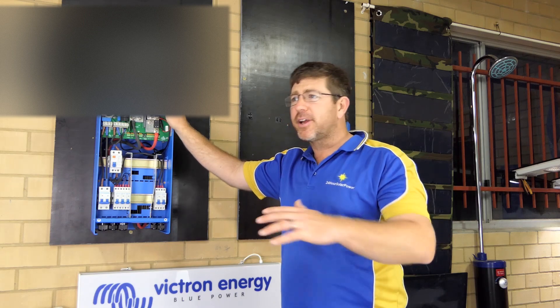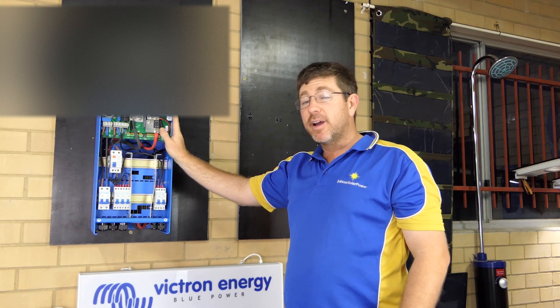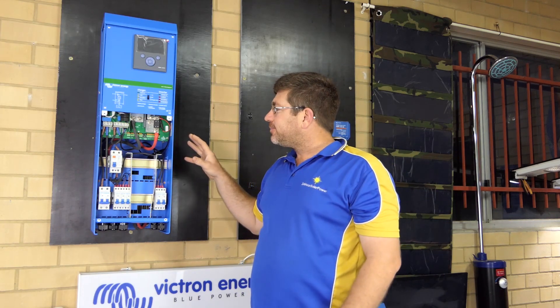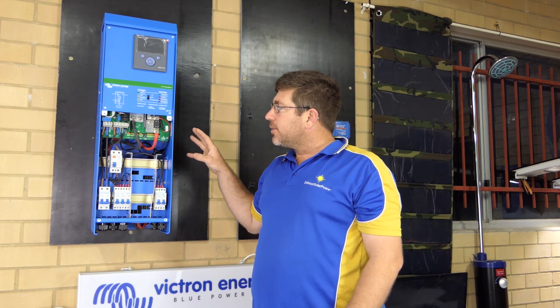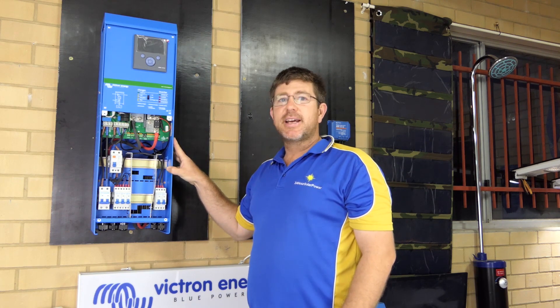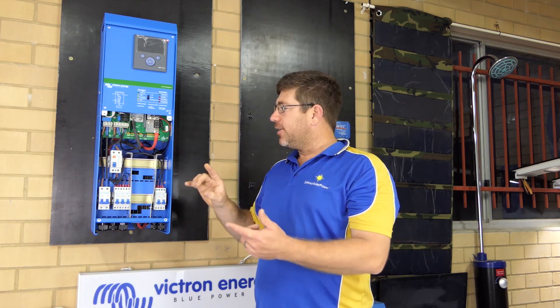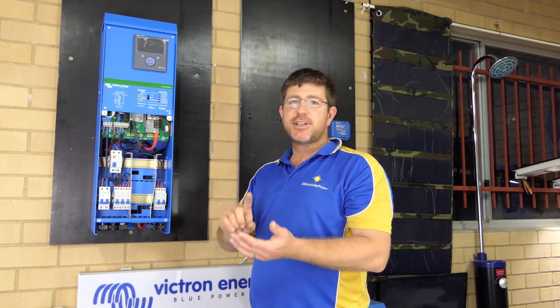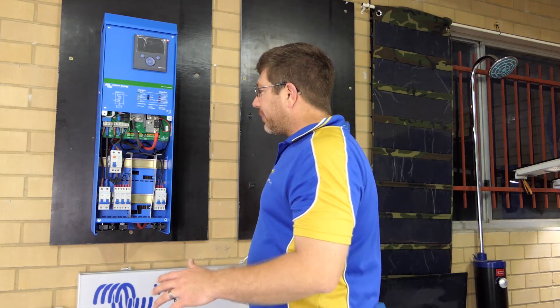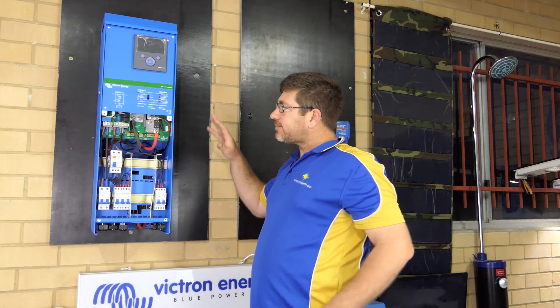A lot of people now want to go off-grid, and financially the numbers really don't add up — that's the reality of it, unless you live in South Australia. So what we do is rewire people's houses with dedicated circuits. You might take off your lights, your TVs, your fridges, your computers. If the grid did go down, what would you want to run? A lot of people say they want to run their air conditioner, and these systems are great to do that.